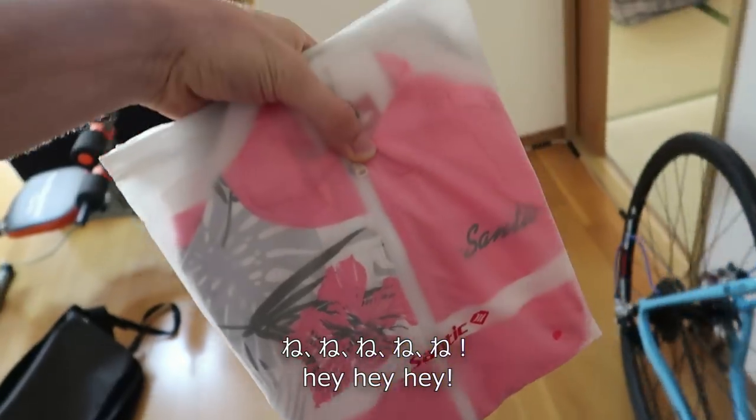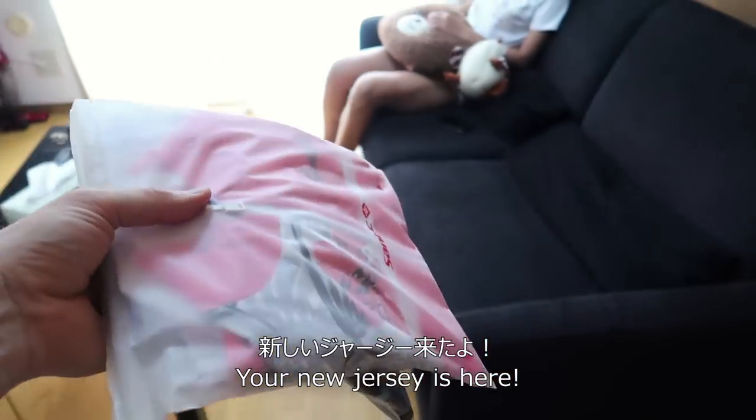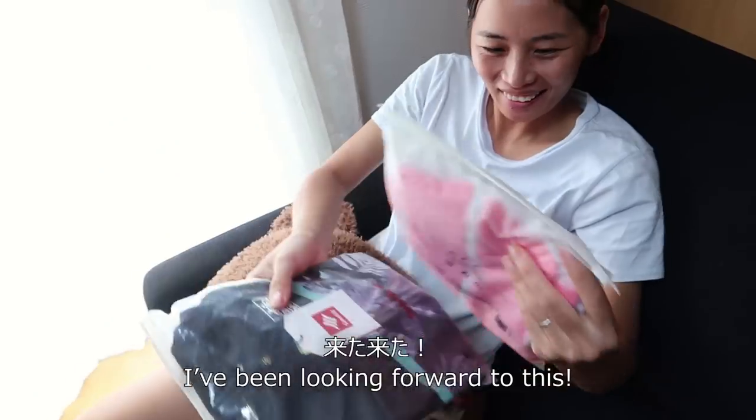They sent over two jerseys for us to try out and do a quick little review, so that's what we're doing today. I just opened the package — here are our two kits. Tung hasn't seen these yet. Here's the first one, which is mine. Tung got a nice pink one. These are both short sleeve summer jerseys. Let's go show Tung the new jerseys!